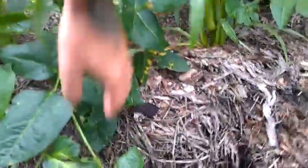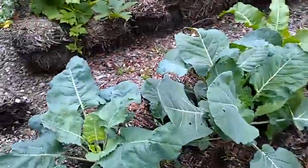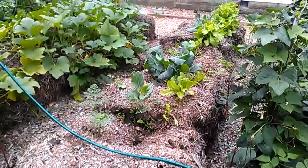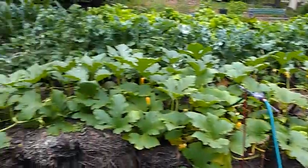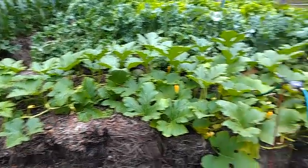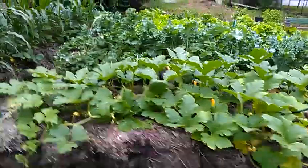We've also got black eyed peas here planted in with the corn. Here we've got some Brussels sprouts, I believe, and they're doing alright. We had a bunch of butter crunch lettuce here that we've already harvested, that's why it looks kind of empty. This bale here, what I planted in it kind of didn't really take off very well, but as you can see this volunteer pumpkin vine is doing spectacular.